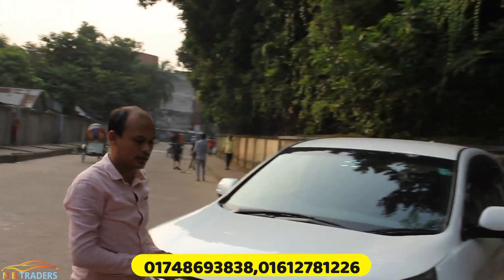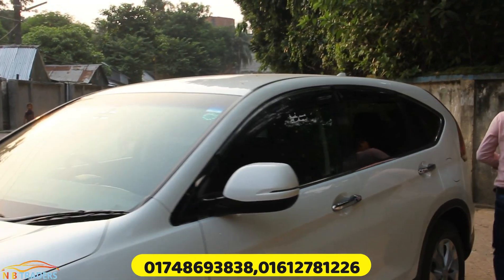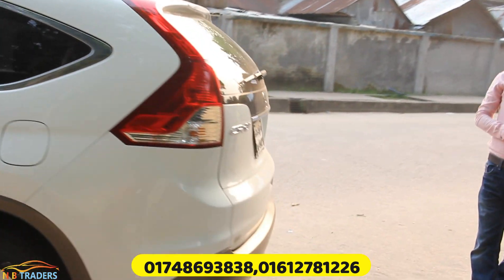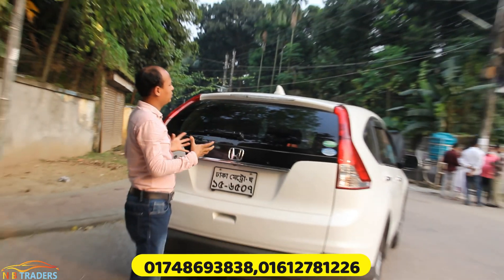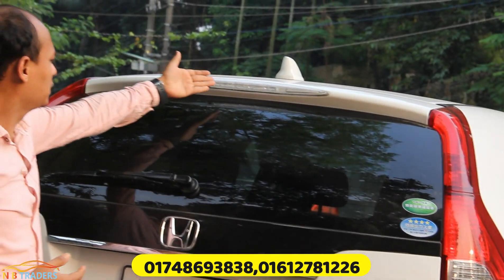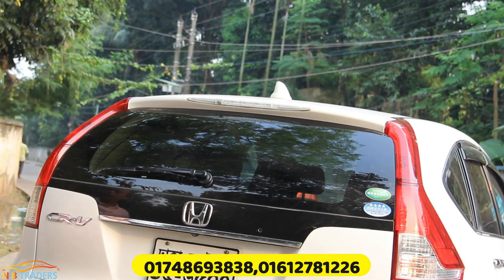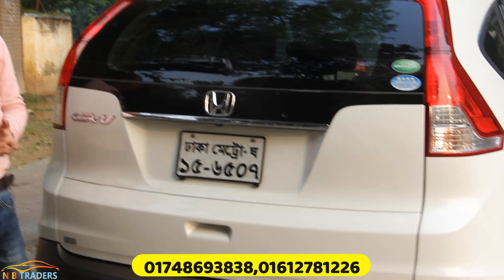Now let's check the rear side. The back has a shark fin container, aerodynamic spoiler, high-mount brake light, privacy glass, WiFi antenna, Honda CR-V badge, and a number plate slot. There is also a back camera and LED tail lights. The tail lights are very nice and unique.